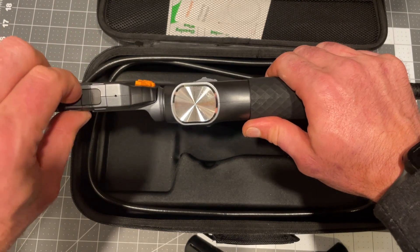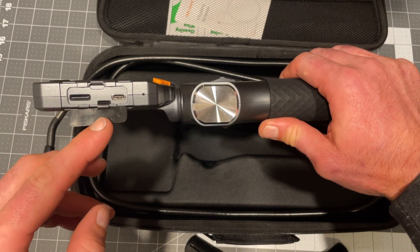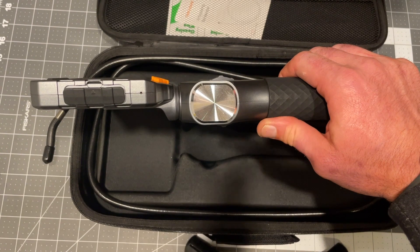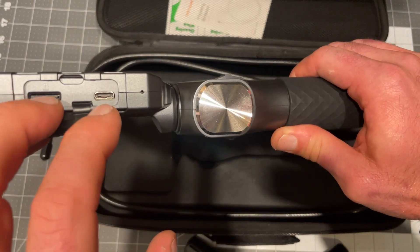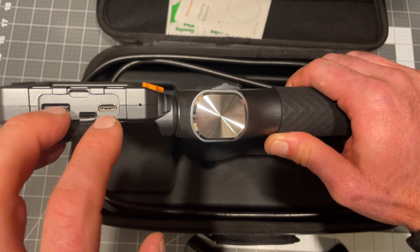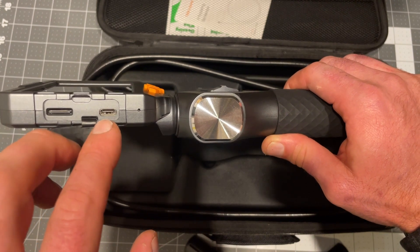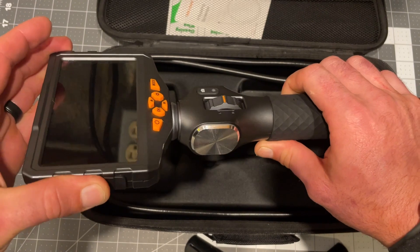It also comes with an SD card. I find it ridiculous that you buy these tools and they don't even include a SD card. Also, the charging port is USB-C. I find it ridiculous that major manufacturers like Milwaukee are still putting out stuff with micro USB. It's mind-blowing — why do they do that?